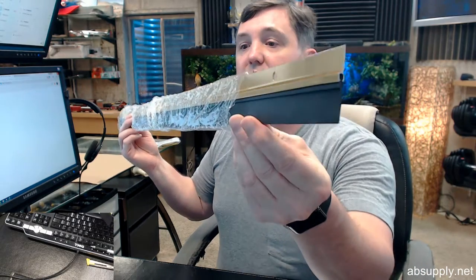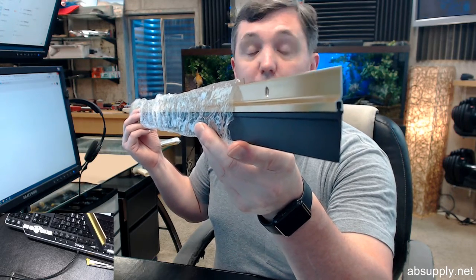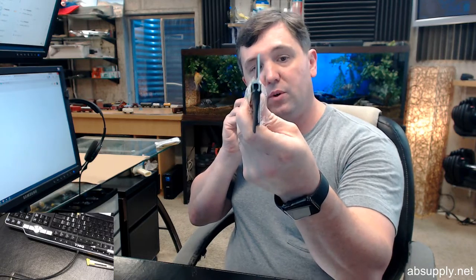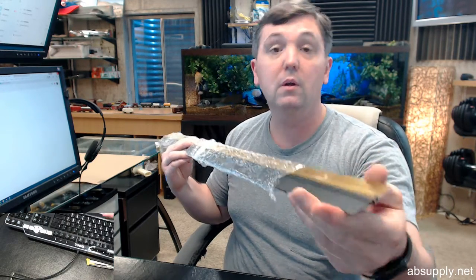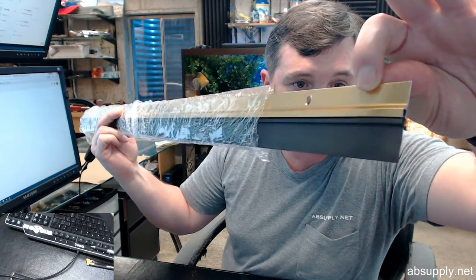This is a bright dipped gold anodized aluminum door bottom sweep with a Pemko Preen insert. The 307 is representative of this profile — the aluminum holder with the Pemko Preen, a synthetic rubber type material from Pemko. The BDG stands for bright dipped gold; that's the finish on the aluminum.